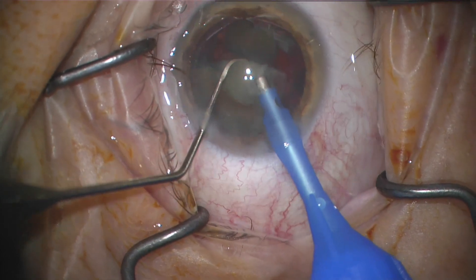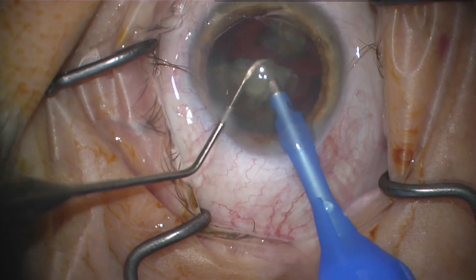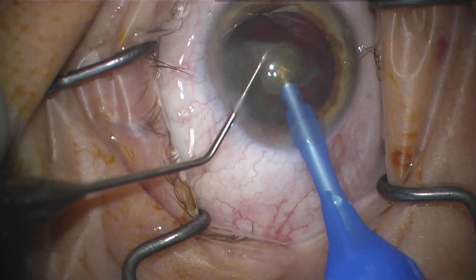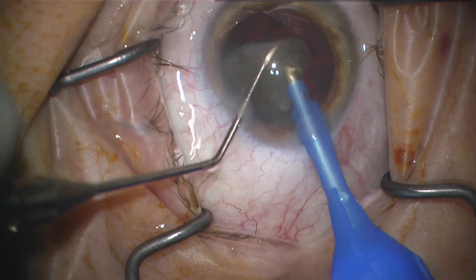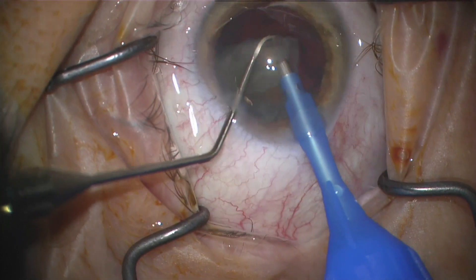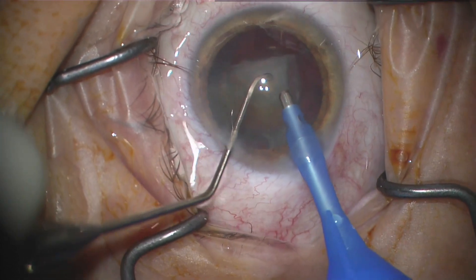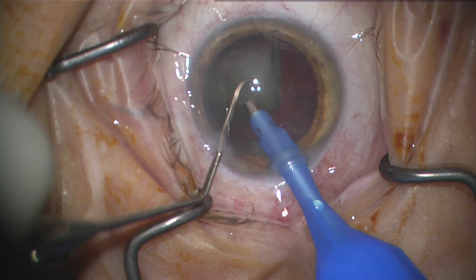You can see the piece is kind of moving around — it works similarly in terms of the phaco dynamics or irrigation dynamics of a Centurion or Stellaris or any other machine. The pieces will come to you, but I do use a lot of my chopping to feed it in there.